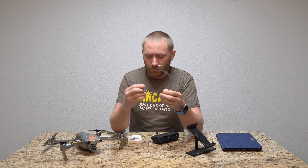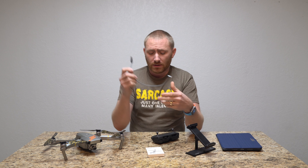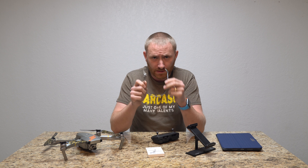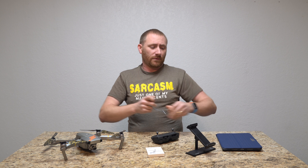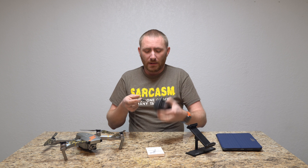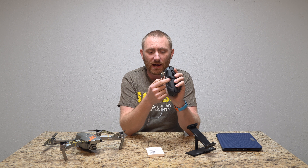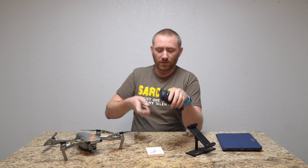This is a cable from the guys over at Skyreet. This is the lightning cable — they also offer it in micro USB and USB-C — but this is the lightning cable for iPads and other Apple products. It allows you to use the bottom USB plug on the controller rather than the side micro USB port.